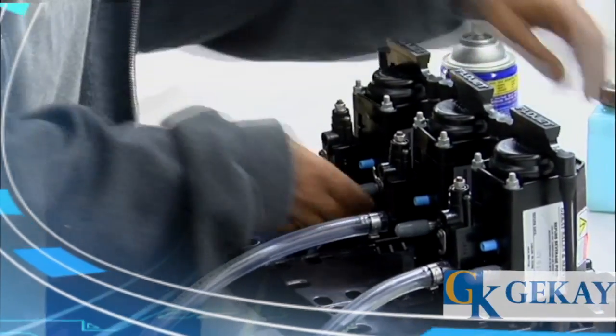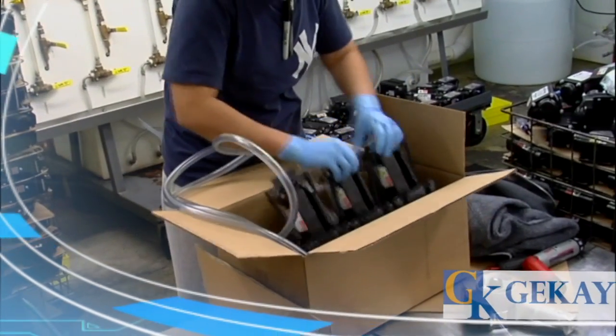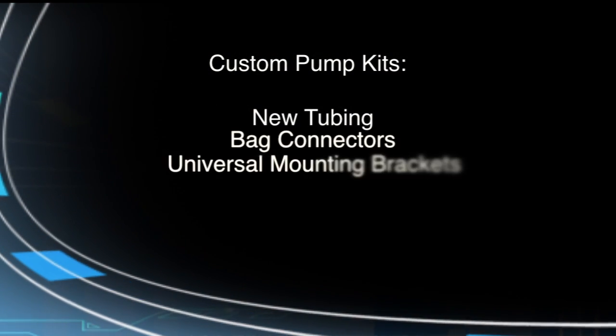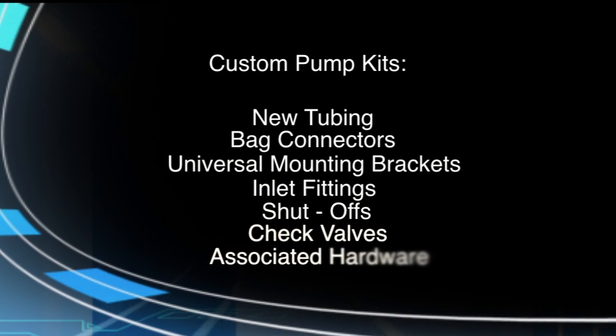Customers can further enhance their operational efficiencies by having their remanufactured pumps built into customized pump kits assembled that include new tubing, bag connectors, universal mounting brackets, inlet fittings, shutoffs, check valves and associated hardware.